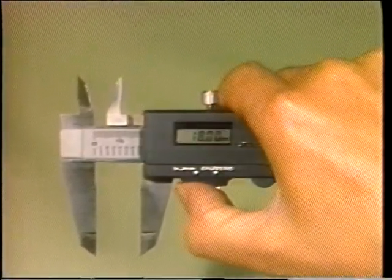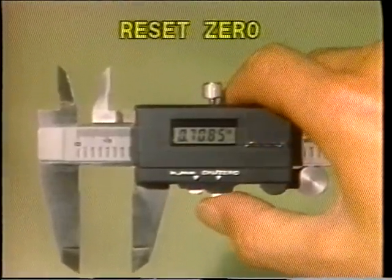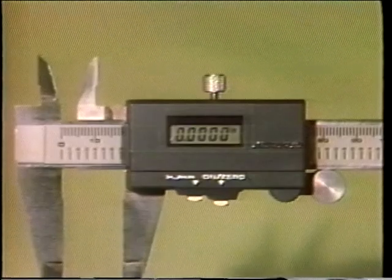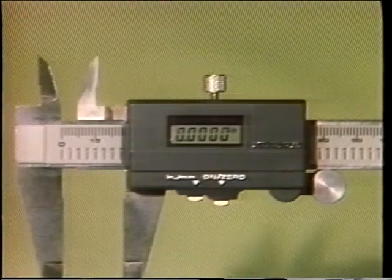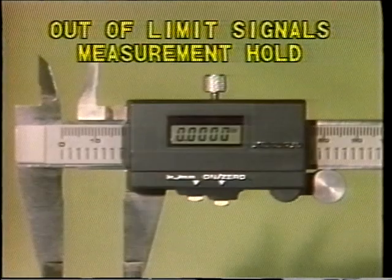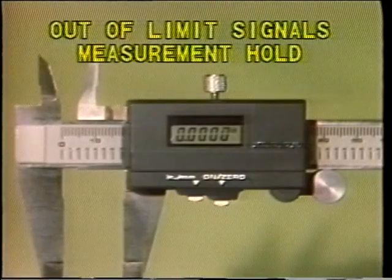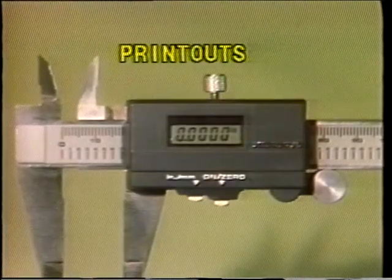You press a button to convert between metric and decimal inch measurement. It is also possible to reset the zero at any point, which is particularly useful for comparative measurements. Some digital calipers can also store peak, high, and low measurements. And some versions also offer out-of-limit signals, which indicate automatically when a piece is out of tolerance. Measurement hold is usually another feature.